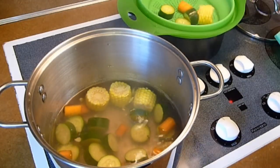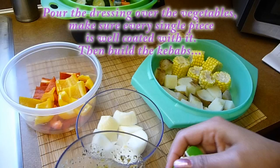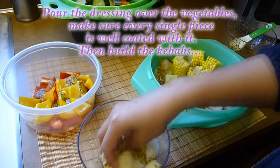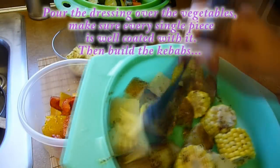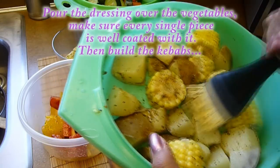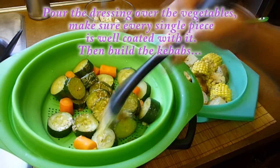The zucchini and the rest of the vegetables were done in 6 minutes. Now I'm going to coat them with the dressing we made earlier. I have the onions in one container and the bell peppers in another. The carrots and zucchini are together, and the corn and potatoes are in another container. Add one tablespoon of dressing to the onions and one tablespoon to the bell peppers and mix well until coated. Add one and a half tablespoons to the corn and potatoes, coating every single piece. Add the rest of the dressing to the carrots and zucchini and coat well. You can use your hands or a brush — just make sure to get the dressing all over the vegetables.